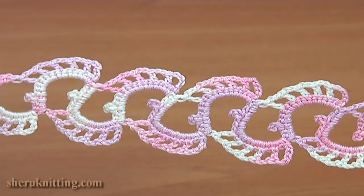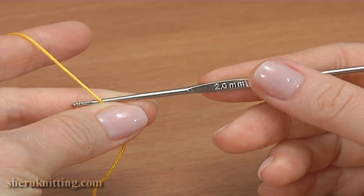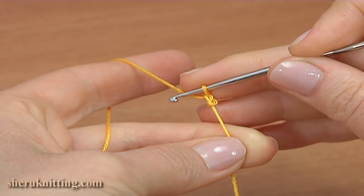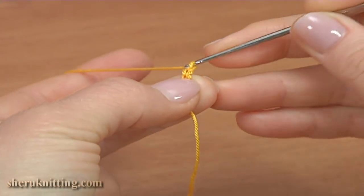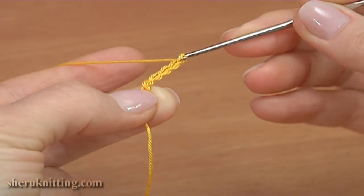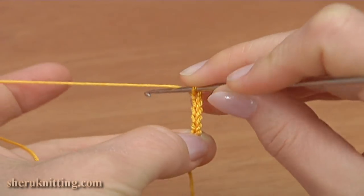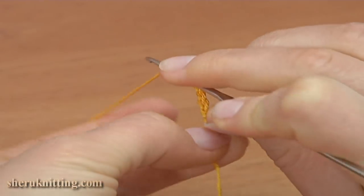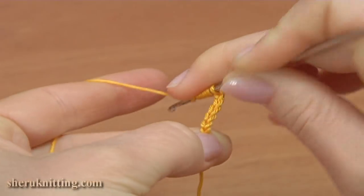Let's begin the work. For work you need a ball of yarn and a crochet hook. Begin the work by making a chain, then chain 5 more: 1, 2, 3, 4, 5. Then yarn over the hook 8 times: 1, 2, 3, 4, 5, 6, 7, 8.